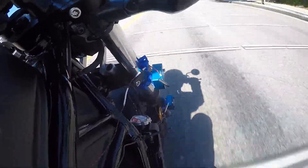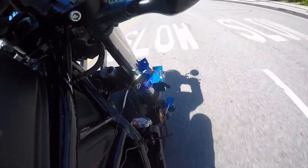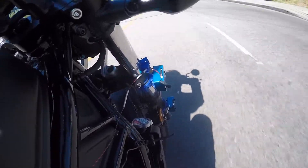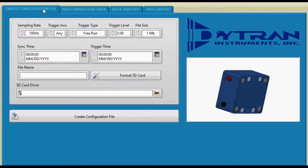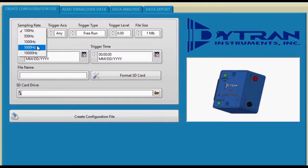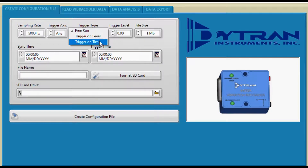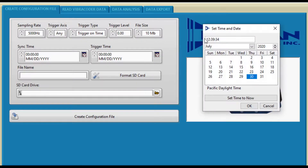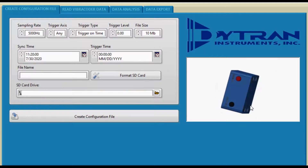This second method requires that the real-time clocks of all the units be synchronized first. The following steps describe the use of the real-time clock synchronization method. First, configure the microSD card for the desired recording settings. Make sure to configure the sync time window for a few minutes into the future, and the trigger time for the desired test start time. Repeat this for each of the SD cards.